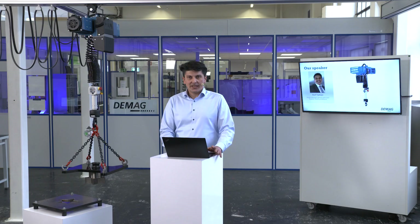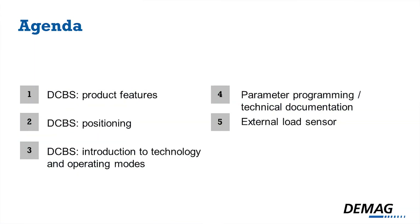Hello and welcome also from my side to our DCBS session for the webinar. My name is Asaf Topkaya and I'm the global product manager for special light crane systems, handling solutions and balancers. Today I will introduce to you our DCBS chain hoist with balancer function.